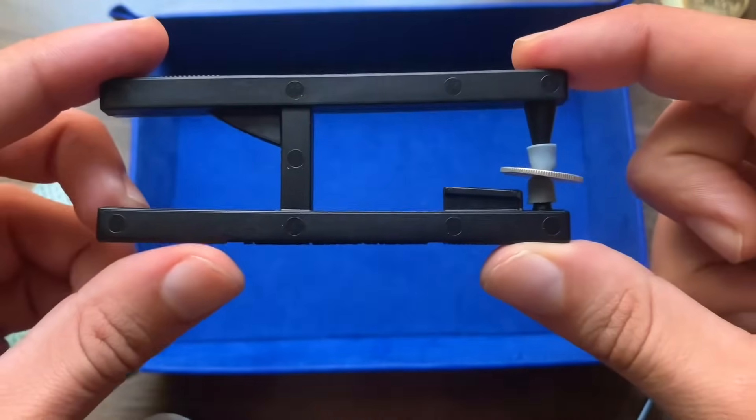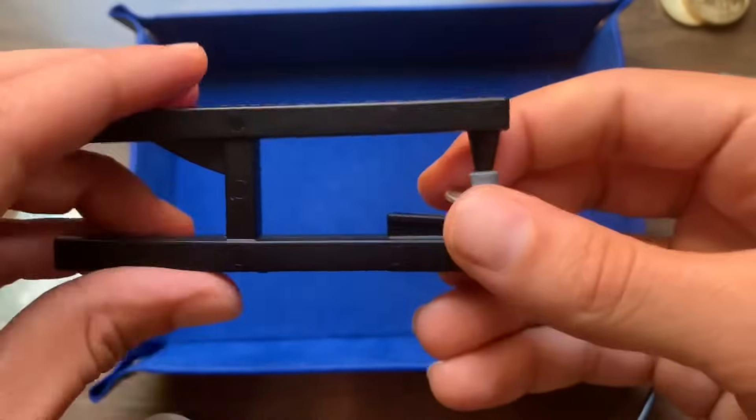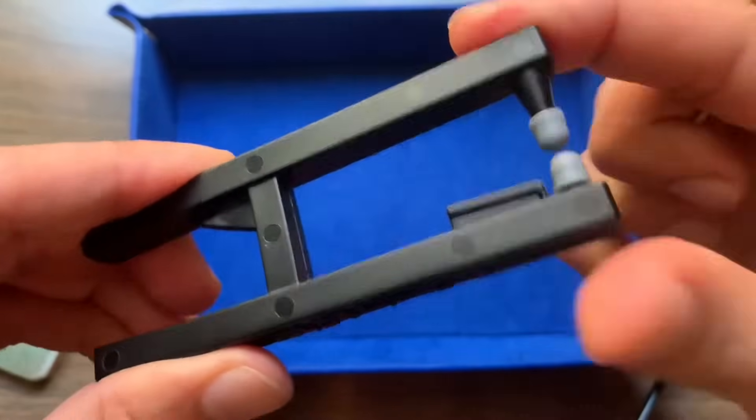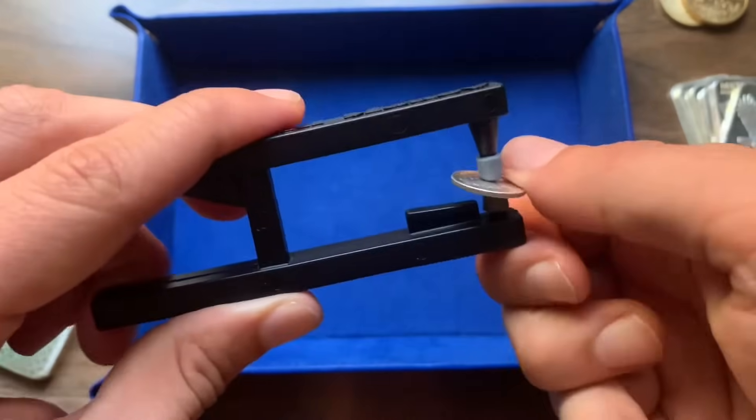Tip number six: for smaller coins, you may need to readjust the caps so that the coin can actually make contact with the hammer. It's really easy to do — you just open up the grips, press that bottom cap forward and that top cap back, and that's going to reshape the caps into a position that allows the coin to make contact with the hammer.